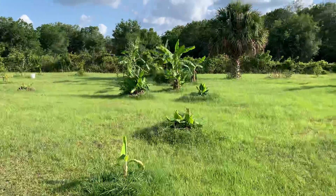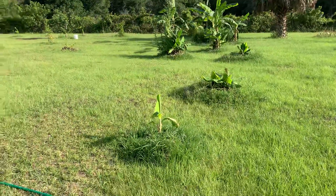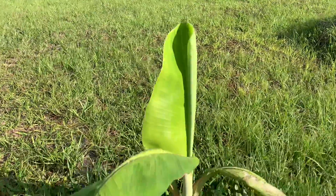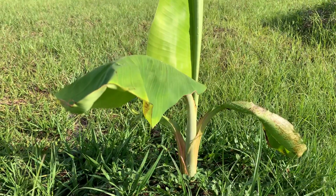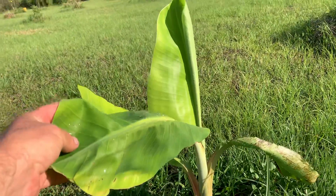If you look at all these other ones, much darker green. This one here also is a Rajapuri. You can see a little pink tinge, pink around the edge, very pale green.